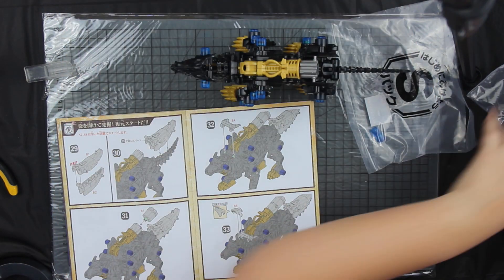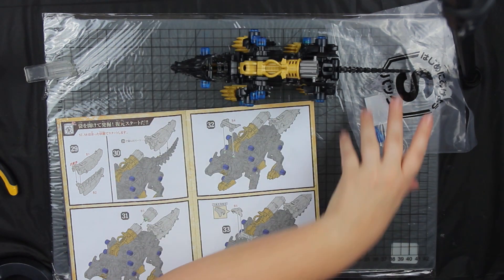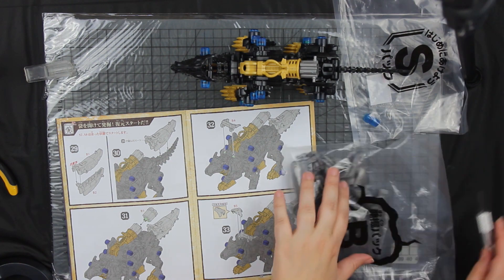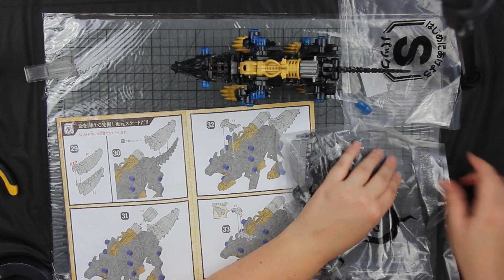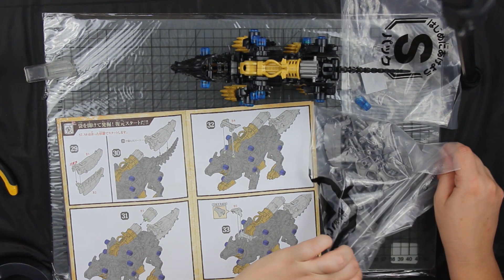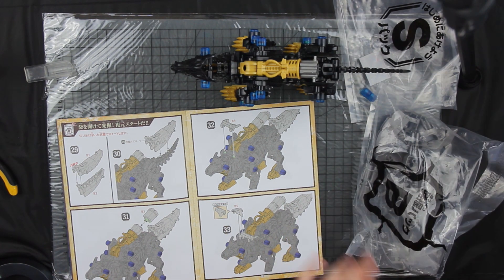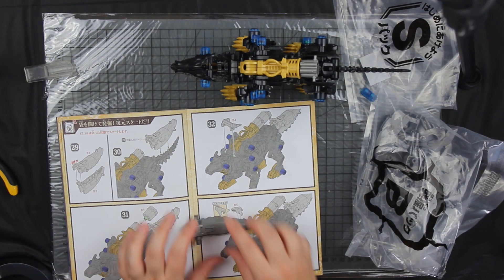We've got some empty bags now — we are down to two bags. I'm guessing these are the human edition parts.